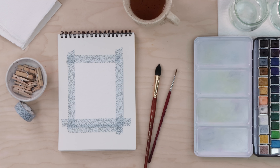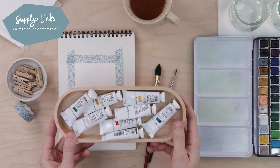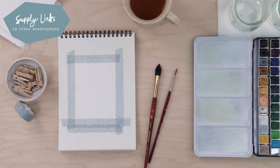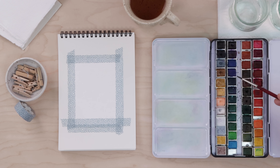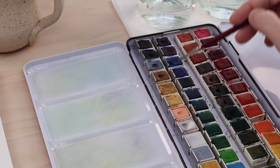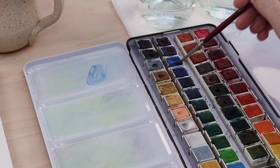This is also a gouache project, so I have my Winsor & Newton gouache here. If you're not familiar with this medium, don't worry — I will talk all about it when we get to that part of the project. I also have a couple glasses of clean water and paper towel for blotting my brush, and we're going to start by mixing up our colors.